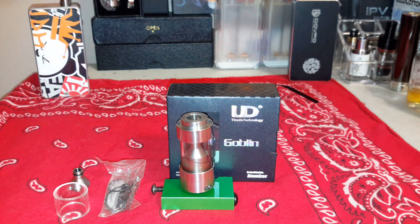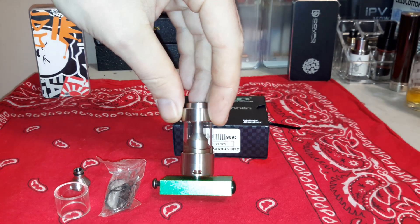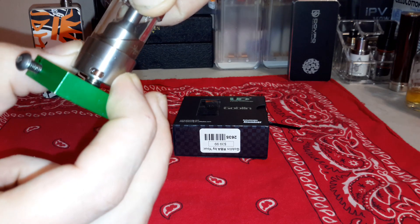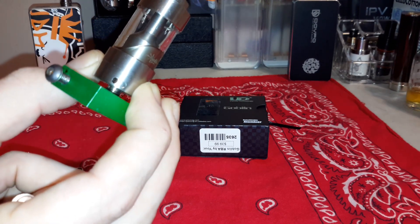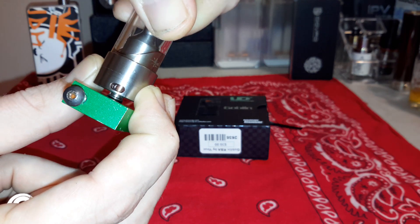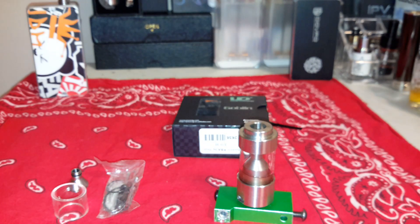So let's get into it. What's this guy all about? He is an RTA from UD Technology. Huge airflow for one - you got giant open three mil slots on both sides, adjustable airflow on the bottom. You can adjust that ring to close it off if you so choose.